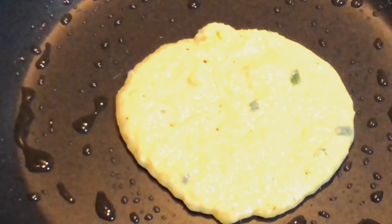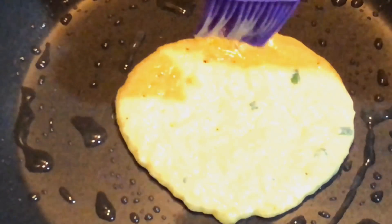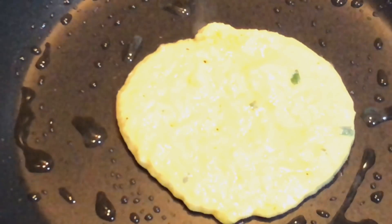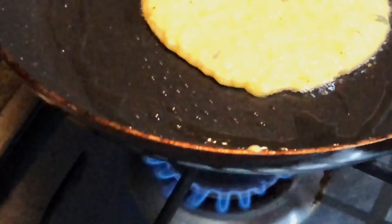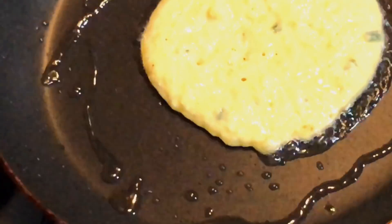Giving it the desired shape and dropping in a little bit of oil. We'll let it cook on low to medium flame for about three to four minutes till the bottom side is done.